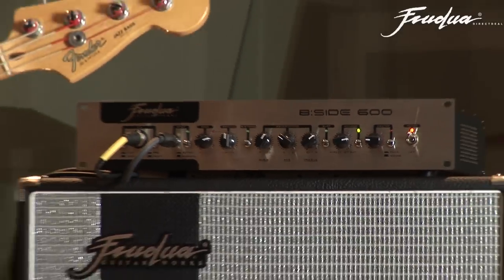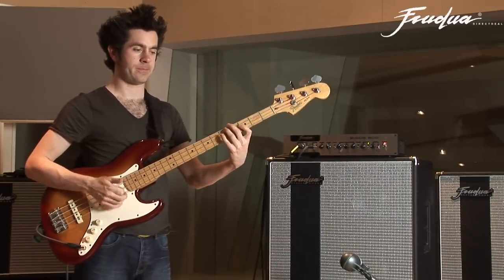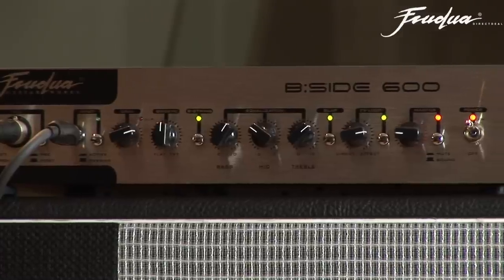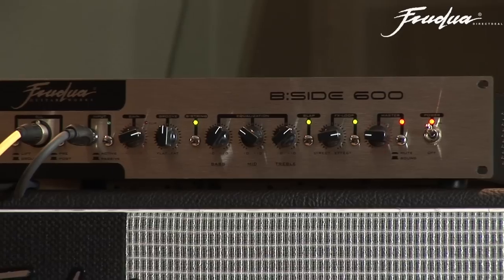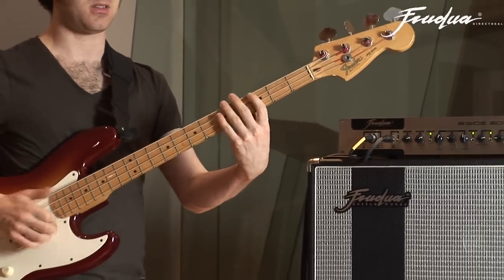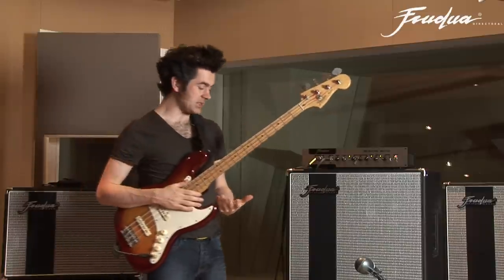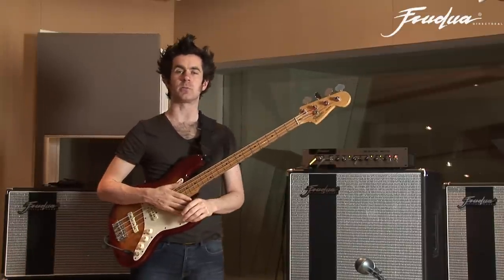I'll add the five-string and the slap buttons together, and what that will do is effectively increase the treble and increase the bass. That adds extra bite and aggression in the top end, and extra fullness in the bottom.